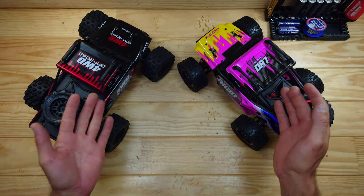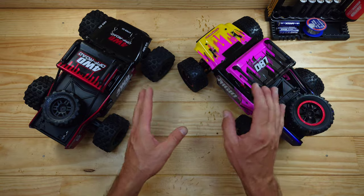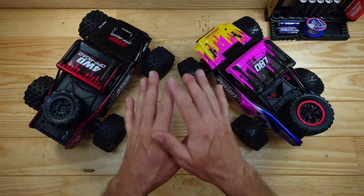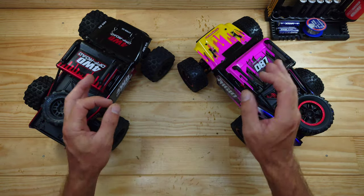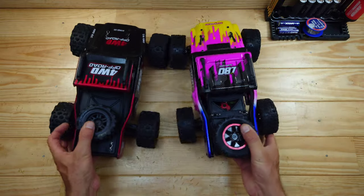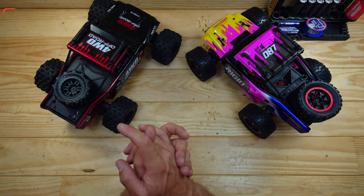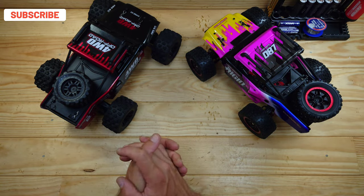Appearance-wise there are some differences between these cars, but besides the color and the stickers, if you just look at the body itself it is almost identical. Of course the dimensions are slightly off and the wheelbase is slightly off, but these two cars are almost similar in body style.